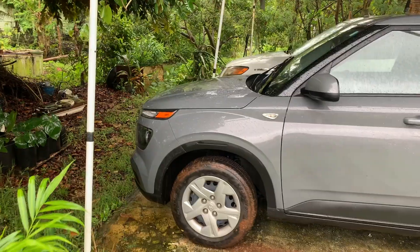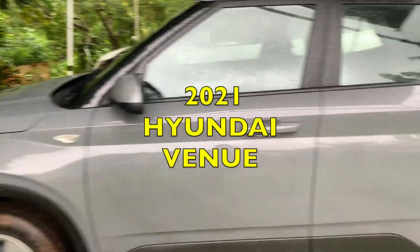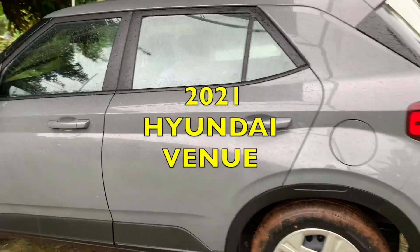What's up guys, I'm back and I'm here in Guam at my mom's place. See this jungle? That's my mom's place. So I'm here, and this is a 2021 Hyundai Venue.